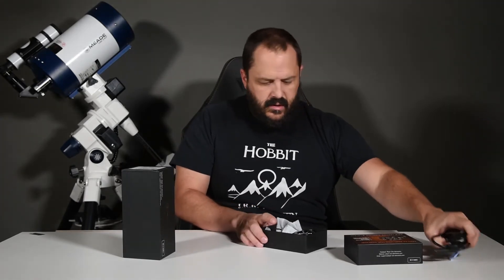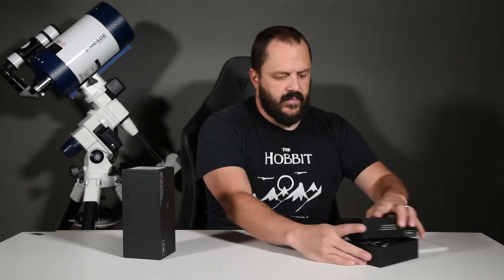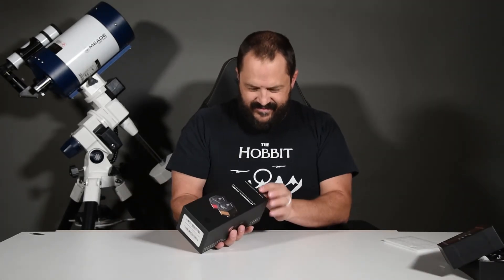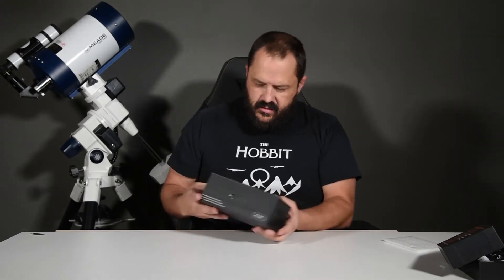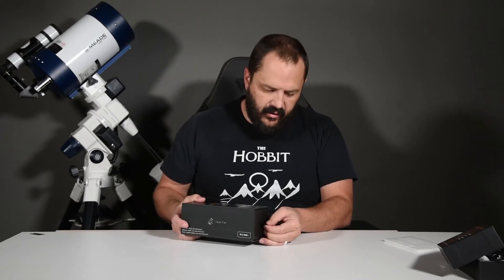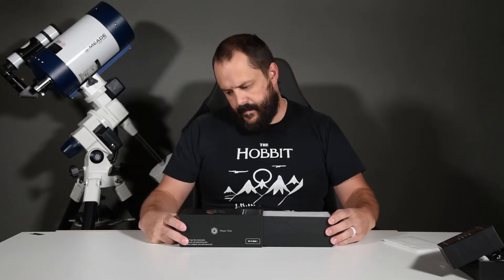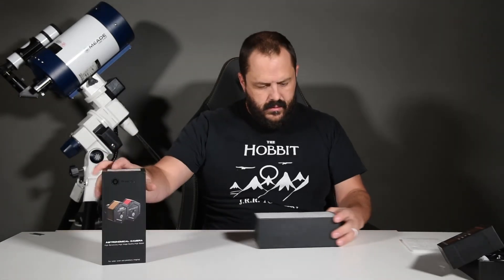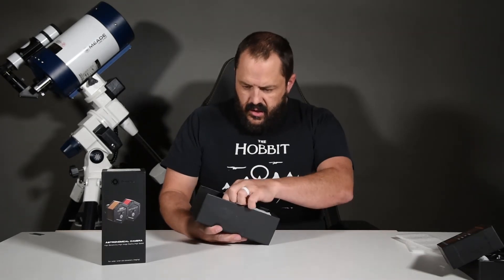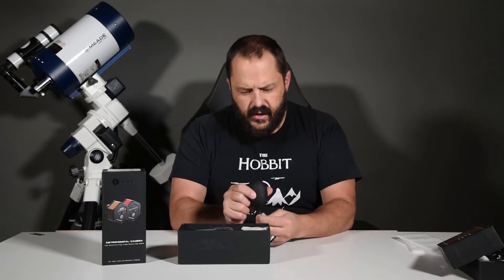Let's put all that back in and set it aside. Now for the big one — the camera. Solid packaging on the bottom. There's a little ribbon that allows you to slide it out, and again the same foam. Looks like we've got a little blower that it comes with.